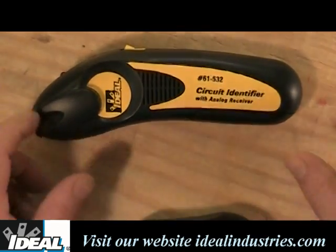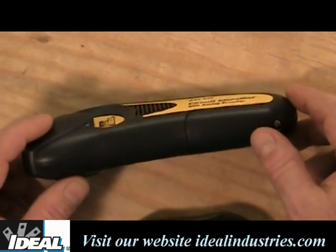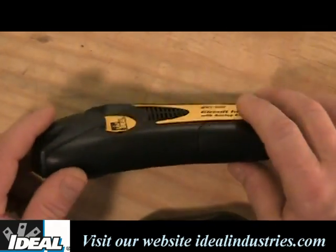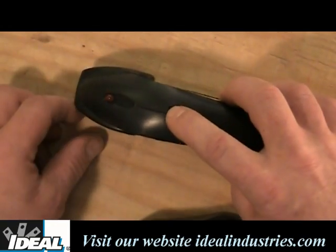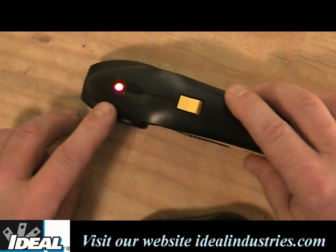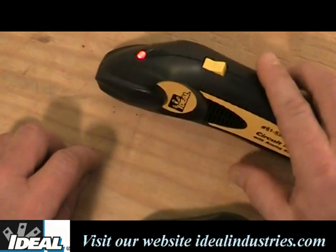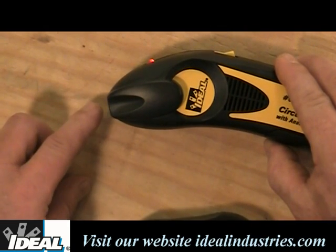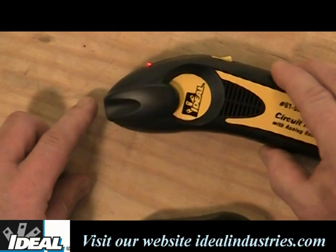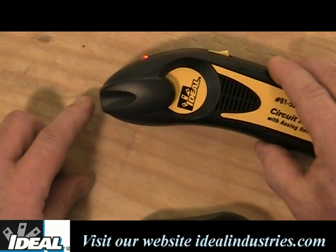When I look at the receiver unit here, it has a little battery compartment on the back. It's got two openings on either side that you can hear the speaker through. It's got an on/off switch, and it's got a little LED that lights up to let you know the tester is working and ready to go find that tone that the transmitter is putting out. The very nose of this is where we want to use it on the face of the breakers in the panel, and we'll be able to identify which individual breaker has that tone or signal on it.